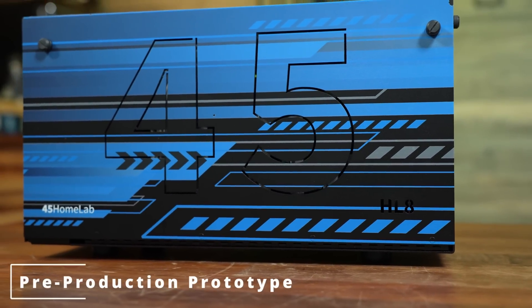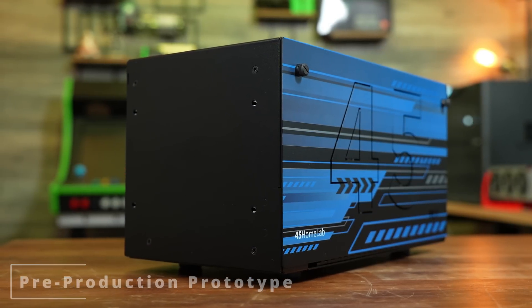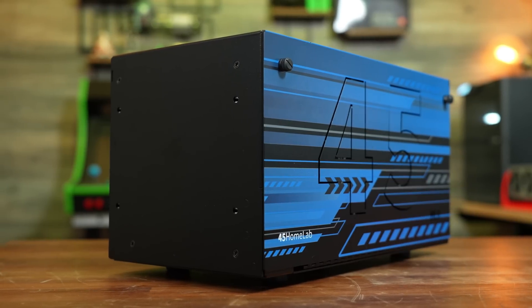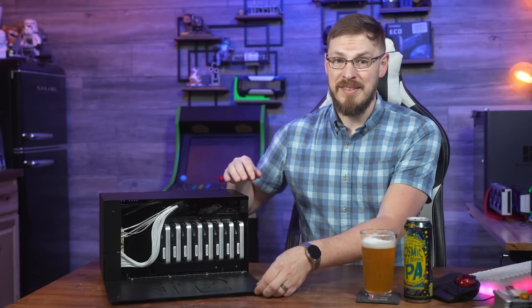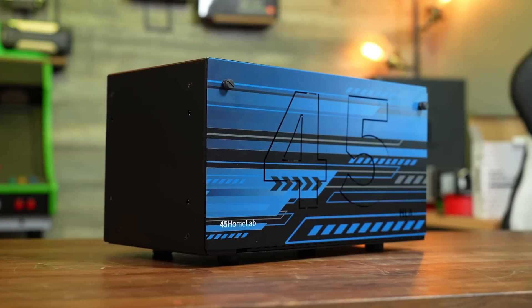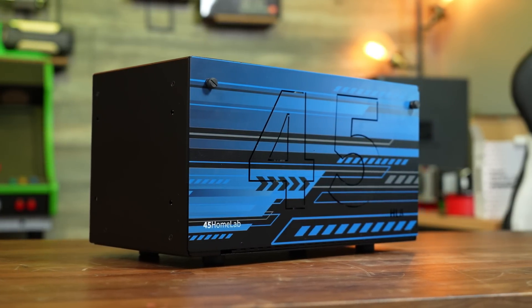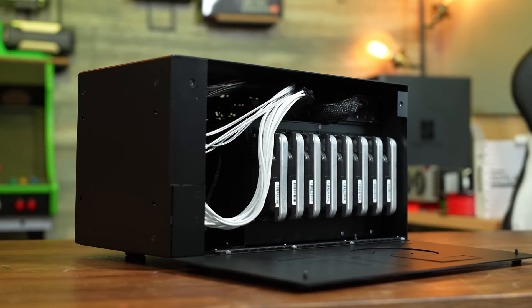This is an 8-bay server for anyone who doesn't have a server rack, but still follows the same tenets of other 45 Drives products: big, strong, and fast. The chassis is built from the same 2mm thick steel as their rack mount servers, meaning this thing is built like an absolute tank. The HL8 weighs a whopping 21 pounds with just the motherboard and power supply installed, and that's before you add any hard drives. If you're looking for the same kind of quality you get from rack mount equipment, that's exactly what you're going to find here.